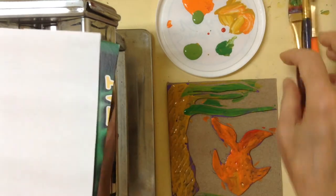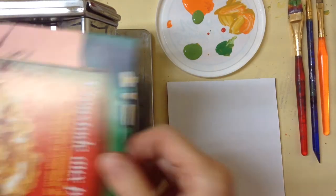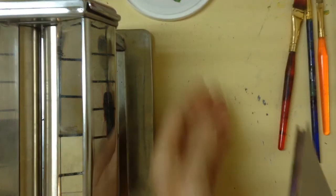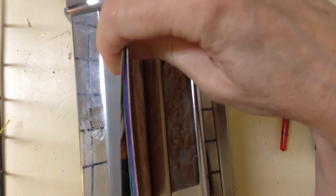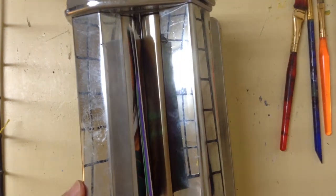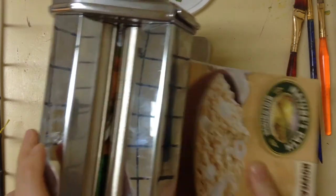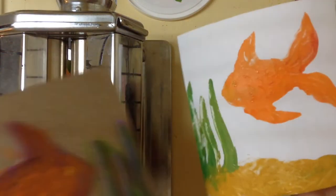Get your plain piece of white paper the same size and place it down. Then get another piece of cereal box cardboard and press those together as a sandwich. Feed it into the pasta maker — I've got it set on the widest setting. Turn the handle and it goes through, comes out the bottom, and when you open it up you'll see the image transferred onto the paper.